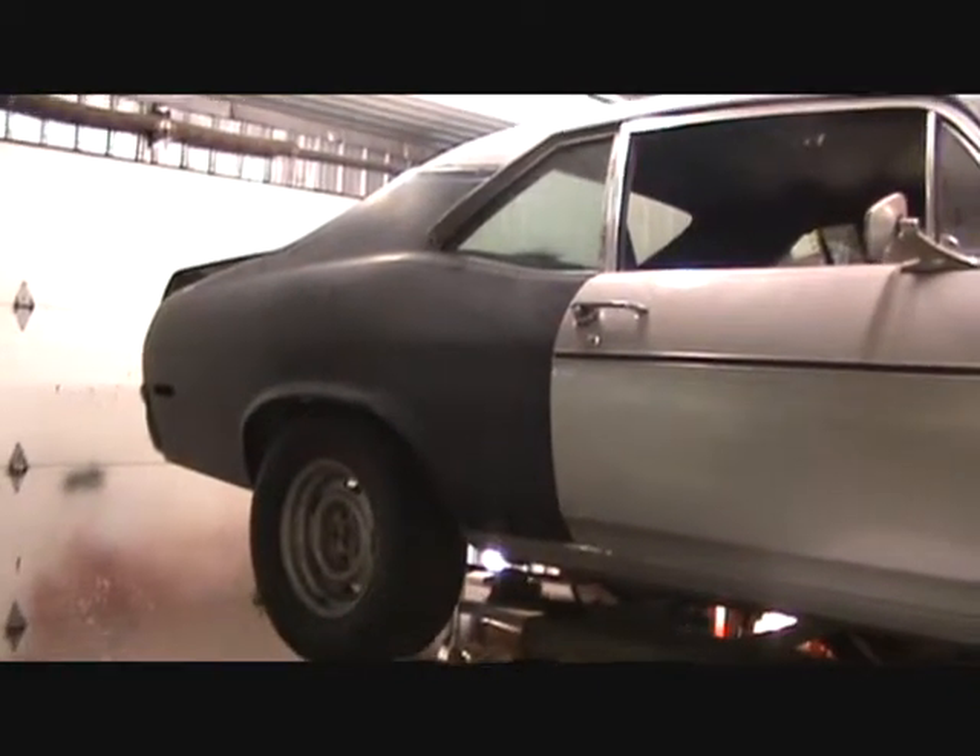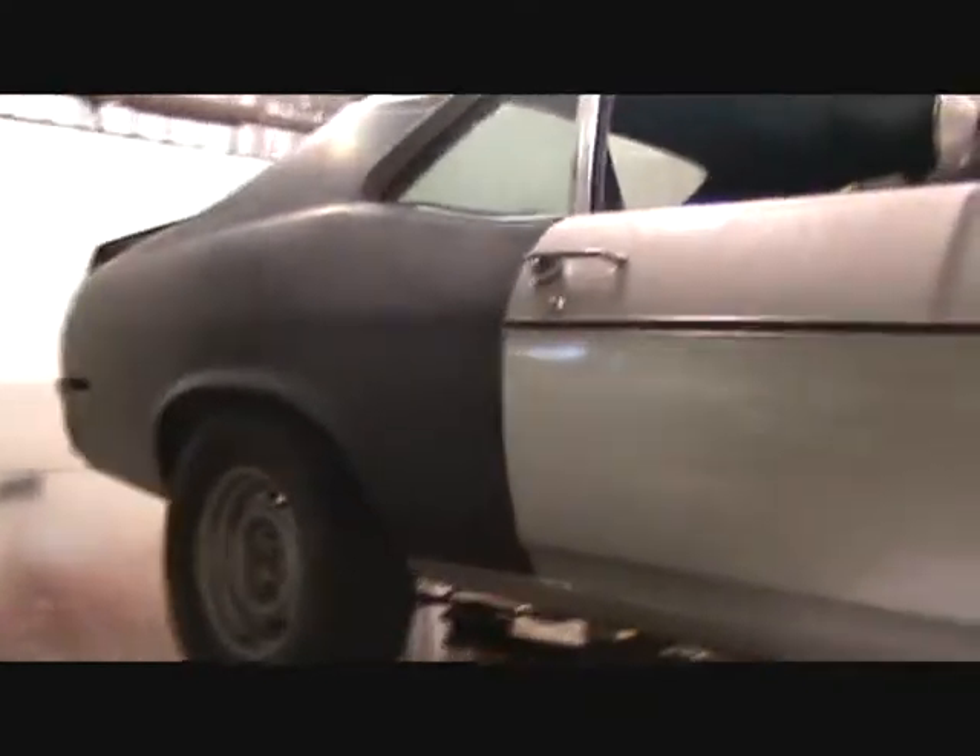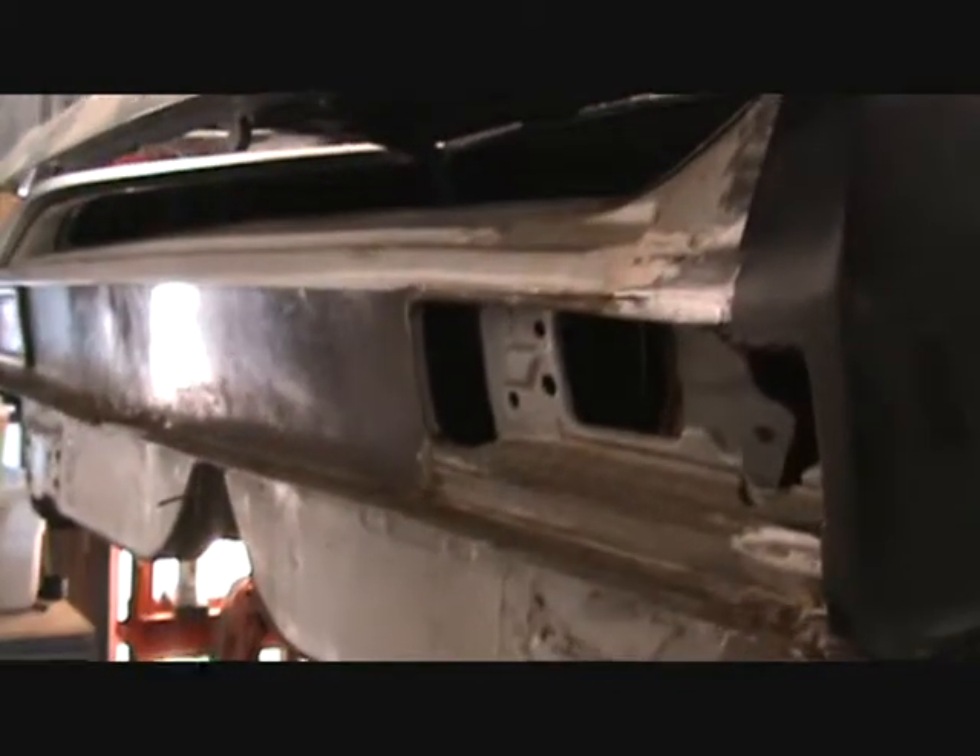The right side quarter is getting replaced. In the process of doing that, we're also going to put a tail panel on it. The car has gotten hit at some point in time — it's a little bit funky in that area — so that's getting replaced.